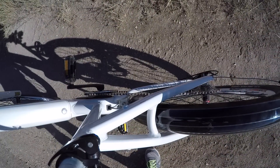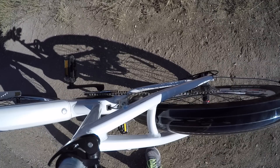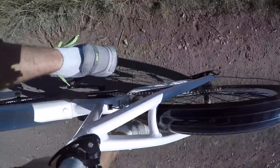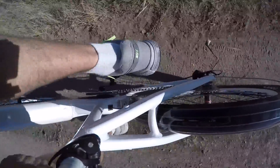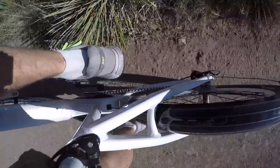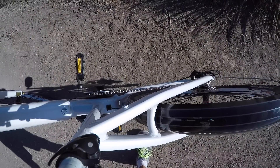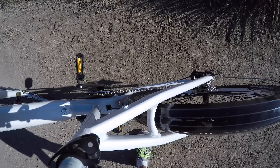Okay, so that was the rough shifting. This time I'm going to try to do the same sort of terrain and the same shifting sequence, but ease off a little bit and see how that works. Not bad — a lot smoother. It really doesn't take too much extra effort or slow me down as much, but easing off like that definitely saves your sprockets.